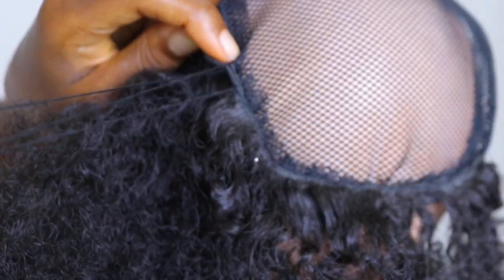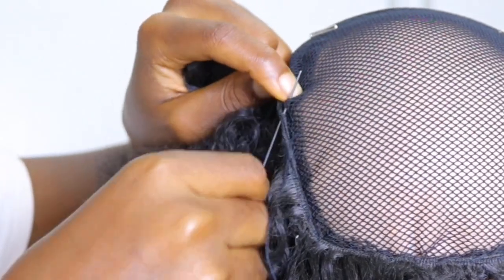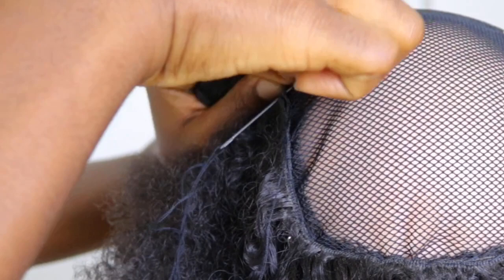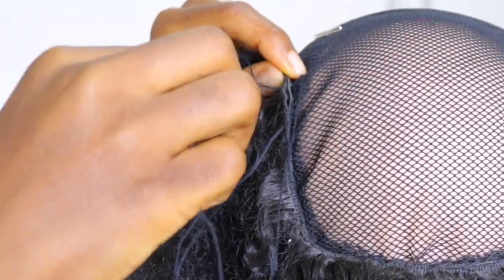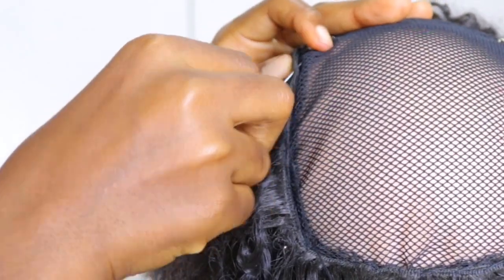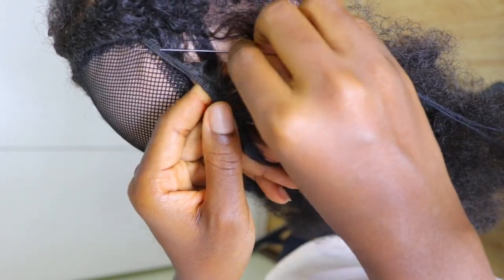Once you pass your needle through the extensions and through the net, before you make a knot, cross the needle over the thread to make a loop. It's more explanation when you watch it than when I try to explain, but basically try to create a loop — don't just pass the needle and that's it. That way it is more secure and it's not going to loosen. If you just pass the needle straight through and come back out, it's not going to be firm enough to hold it together.